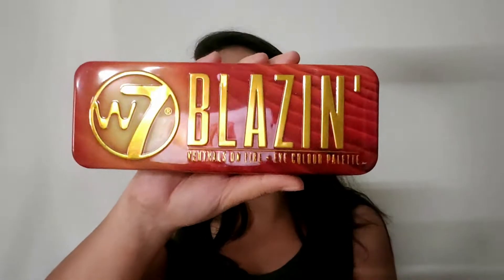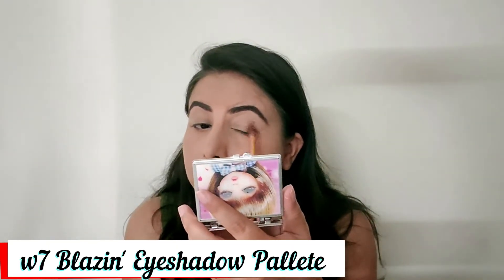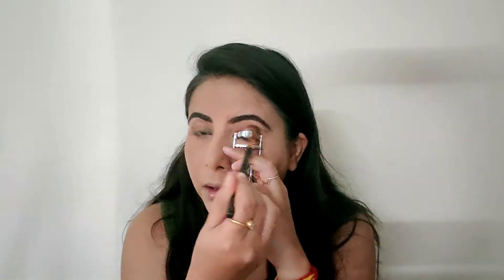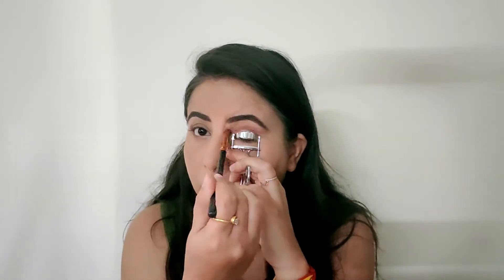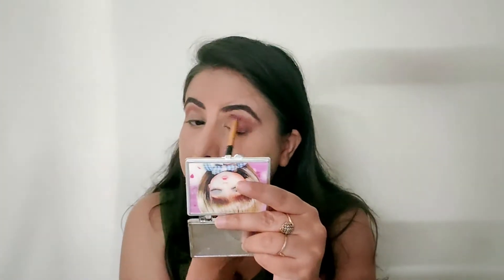I pick from the color palette and apply it on my outer corner with a brush. After that I tried this viral eyelash curler hack — it was okay — then I set it with a brush and blend it with a light color on my lower lash line.